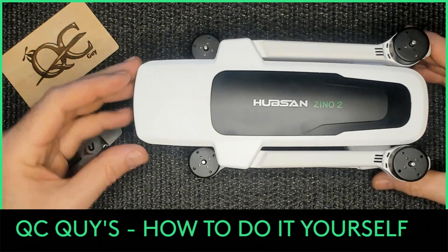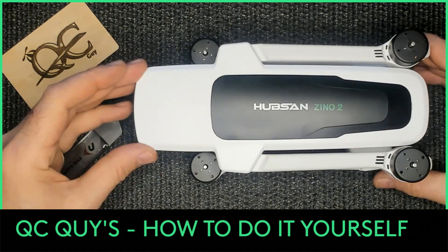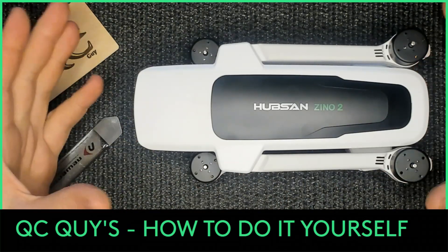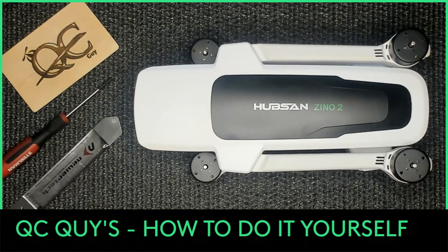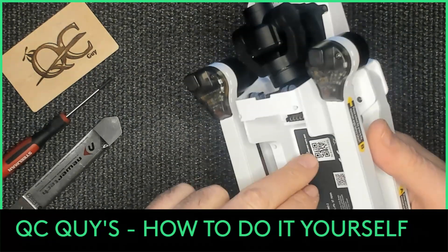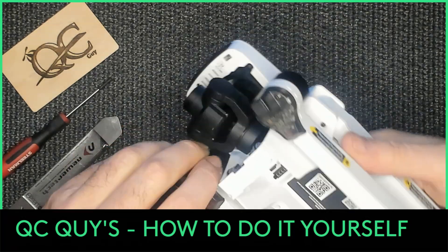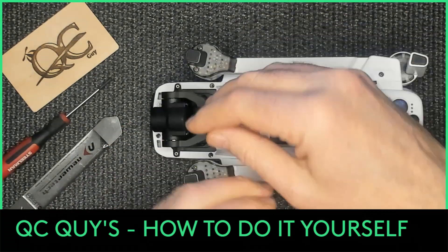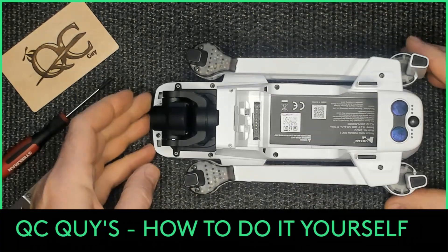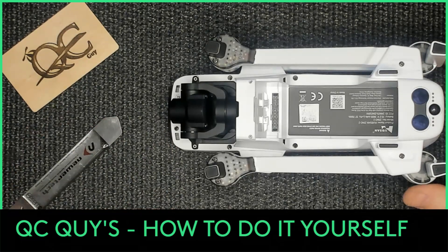Removing and replacing the camera and gimbal for the Hubson Xeno 2 - very simple. First thing you want to do: make sure that you have removed your battery. Anytime you work on it, remove your battery. It's easier if you extend your arms out, but we're going to leave them like this just because I don't have much room and trying to keep everything on camera.